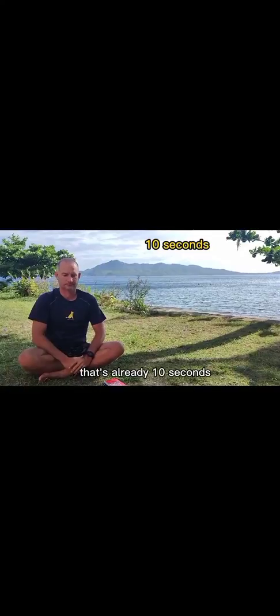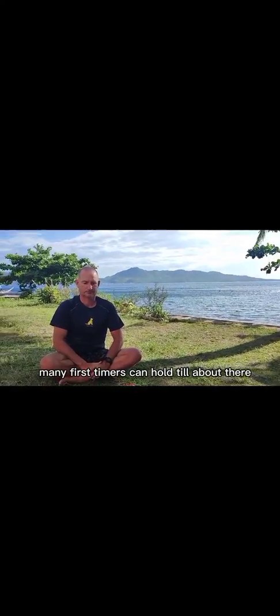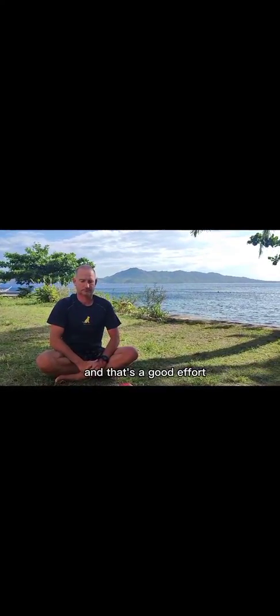That's already 10 seconds. Many first-timers can hold till about there, and that's a good effort.